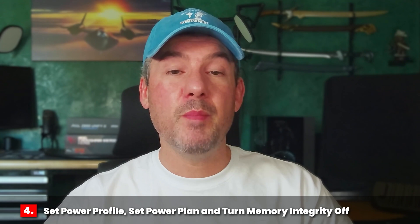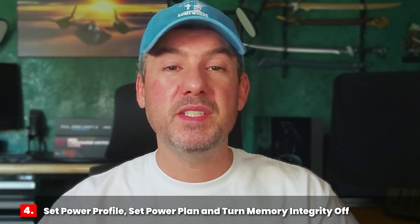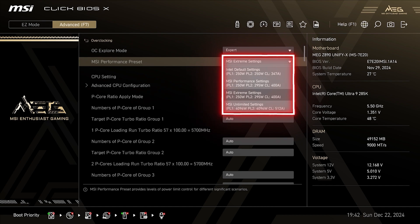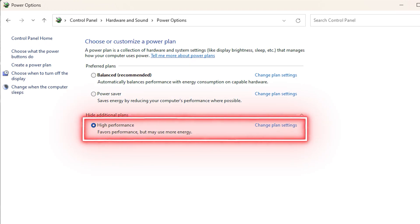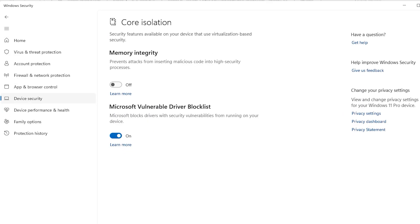The final tweaks to extract max performance are: change your power profile in BIOS, change your power plan in Windows, and turn memory integrity off. For the MSI MEG Z890 Unify X, click on the overclocking option under MSI Performance Preset and select MSI Extreme Settings. This changes PL2 from 250W to 295W and ICC Max from 347A to 400A while leaving PL1 at 250W. This additional boost in power and current helps improve system stability at higher frequencies, though CPU temps will increase. To change your power plan in Windows, open Control Panel, click Hardware and Sound, then Power Options, and select High Performance. You should also turn off memory integrity by going to Windows Security, selecting Device Security, clicking Core Isolation Details, and ensuring memory integrity is turned off.